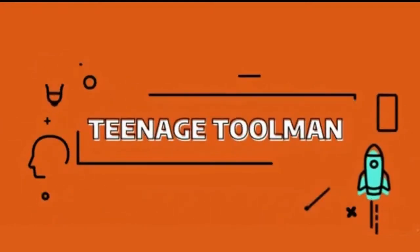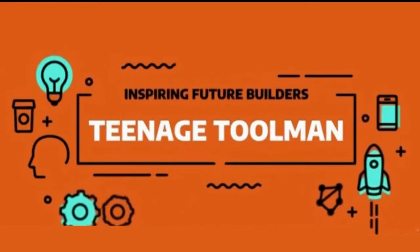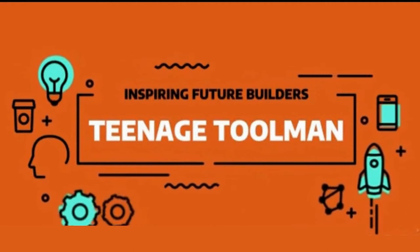Hey YouTube, it's TNH Steelman. I hope you're all having a great day today. Today I'm going to show you how to make the ultimate balloon car.